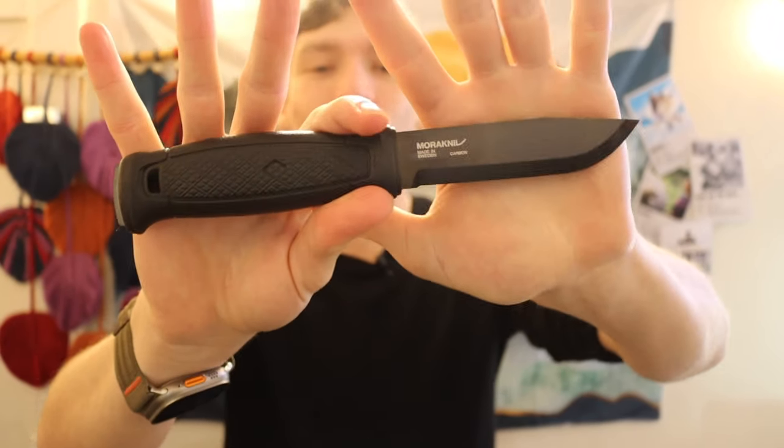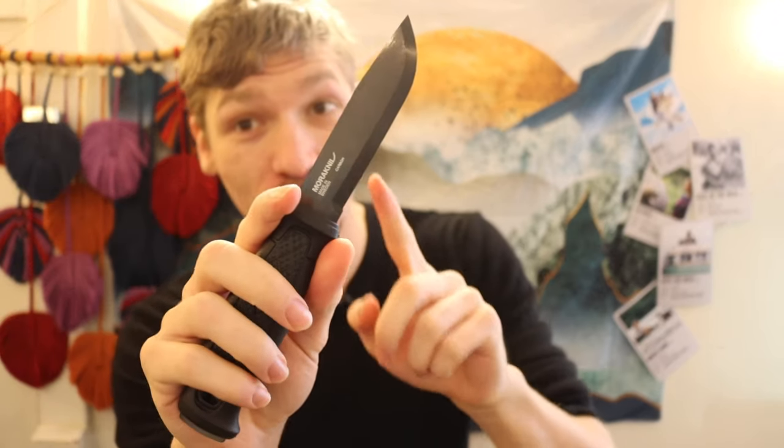What you guys are looking at here is a pretty crispy, pretty clean Mora Garberg. I had to add one of these back to my collection. This one has not been used, full disclosure. But if you've been around this channel for any length of time, you know I not only have had a Garberg previously, but I have an extensive list of knives that I have placed against the Garberg.